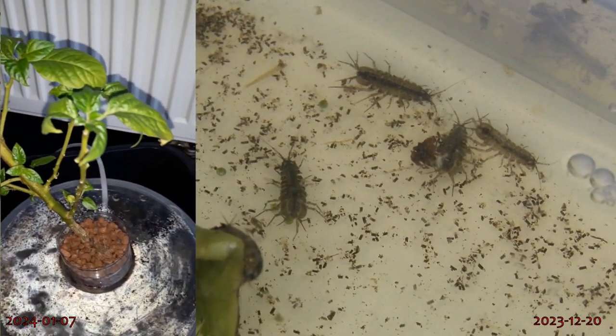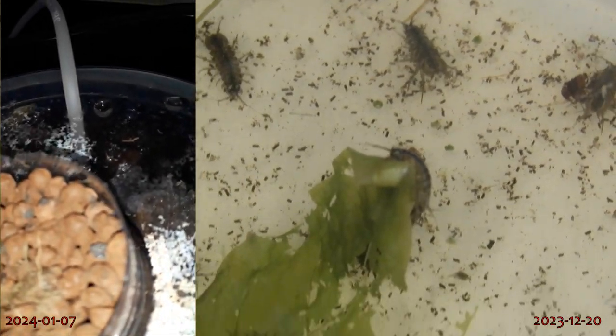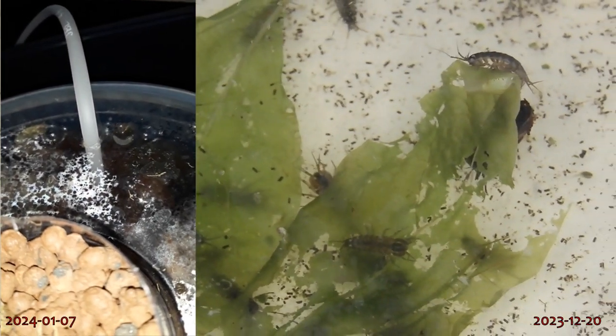You have probably heard of aquaponics, but have you ever seen an aquaponics setup with isopods? Well, I made a rather crude one from scraps of plastic trash. Come and have a look-see.